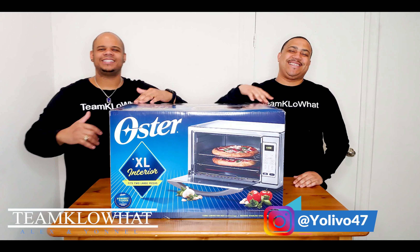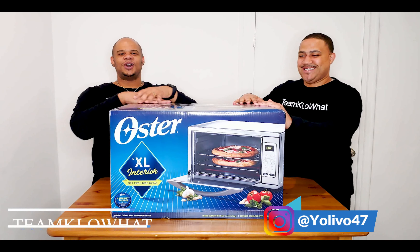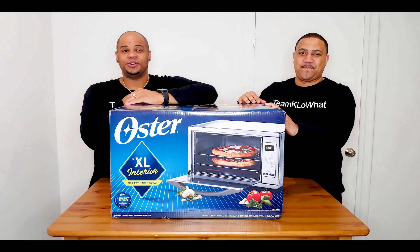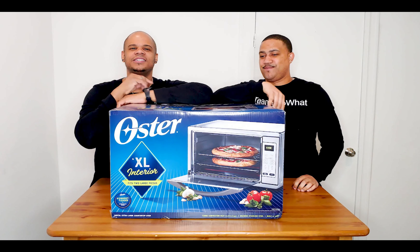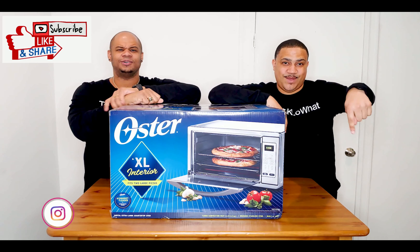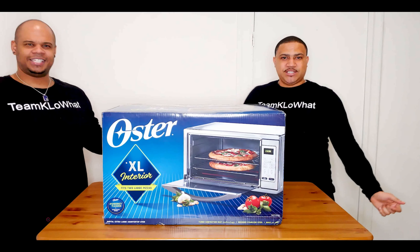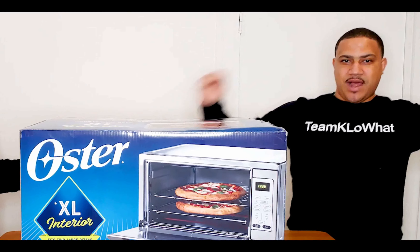What's up everyone, welcome back to Team Kello What! If you're new to our channel and you have no idea what we do, or this is your first time here, please consider signing up and subscribing to our channel.